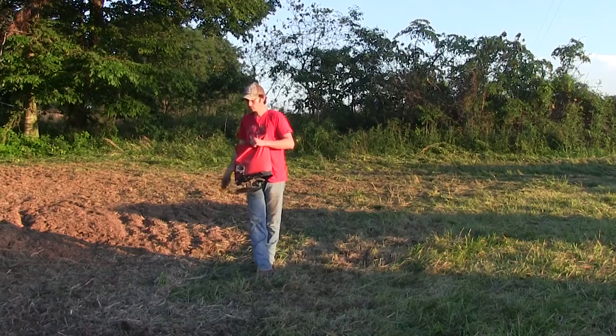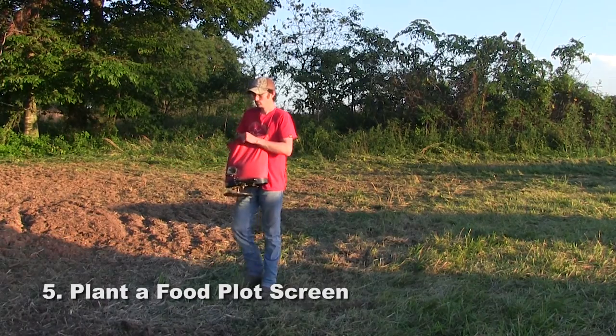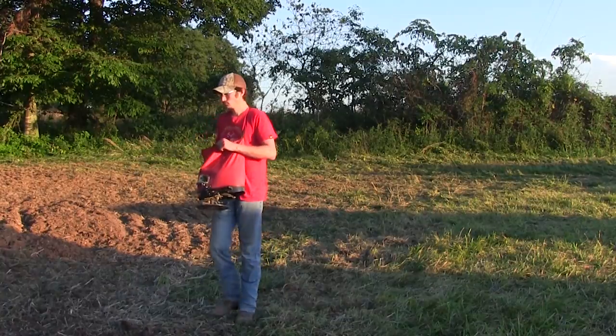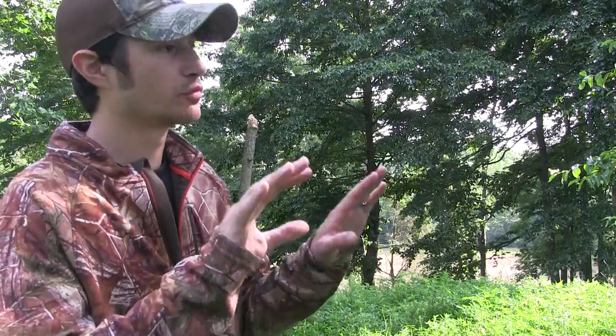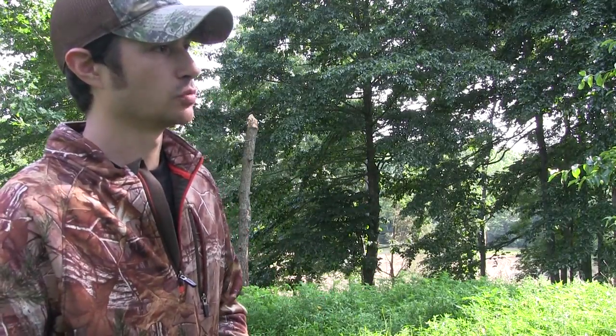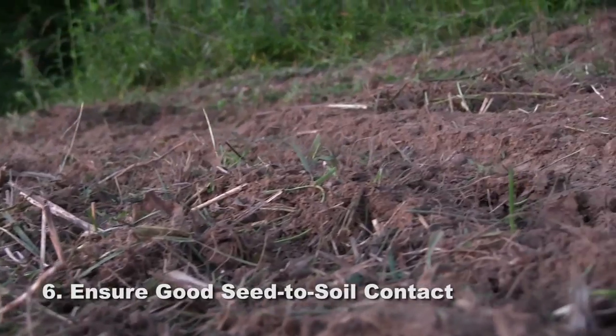Plant a screen around the edges of your food plot about two to three yards wide. I like to use Egyptian wheat — it grows anywhere from five to six, all the way up to seven or eight feet tall — and it's going to make those deer feel much more comfortable coming in during daylight.